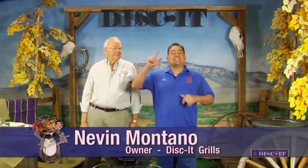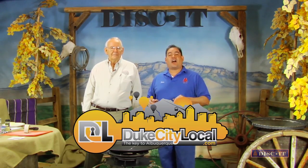Hey, this is Nevin again with Disket, bringing to you another awesome season — season six already of the Disket Cooking Show. This whole season is brought to you by DukeCityLocal.com.